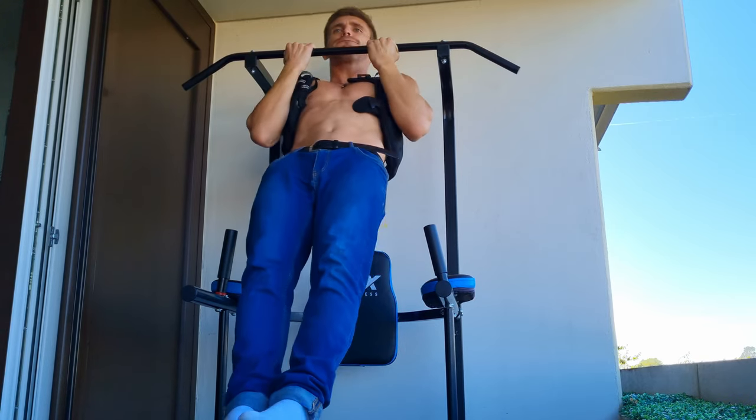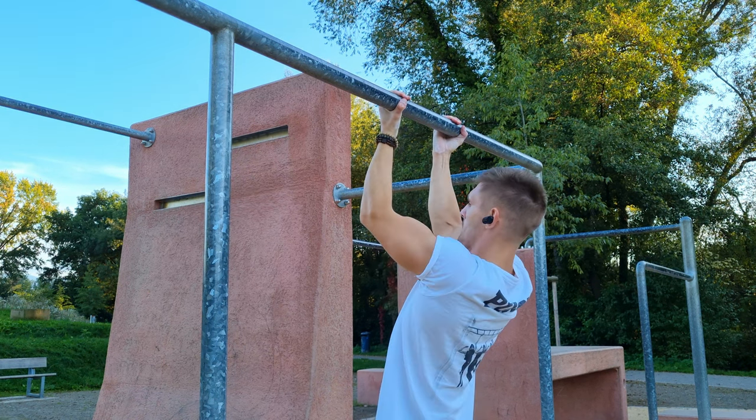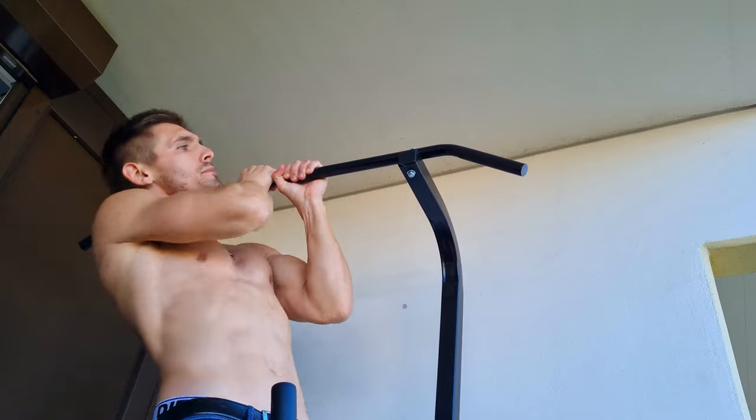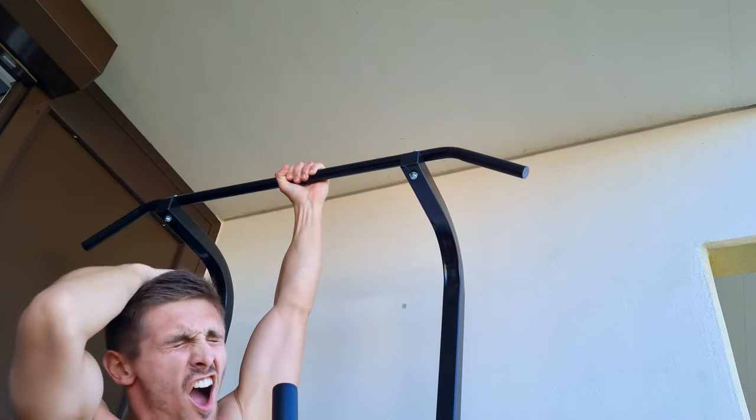If done correctly, of course with proper nutrition — and that's already it, guys. Thanks a lot for watching. I hope you learned something new today. Subscribe for more videos, stay tuned, stay healthy, and see you in the next video.